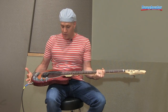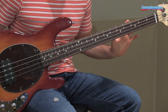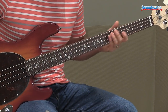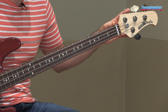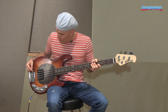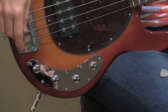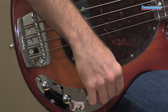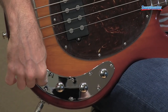This bass features an ash body, maple neck — this one has a rosewood fretboard, though you can also get it with a maple fretboard. It has an 11-inch radius and a compensated nut, Schaller tuners, and a Music Man humbucking pickup that we make in-house. It also has a Music Man 3-band active EQ, Music Man bridge, and the controls are volume, treble, mid, and bass.